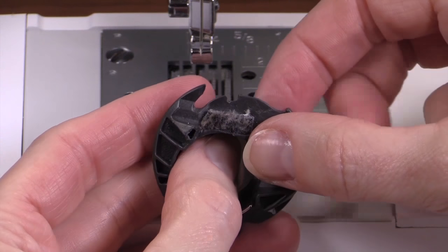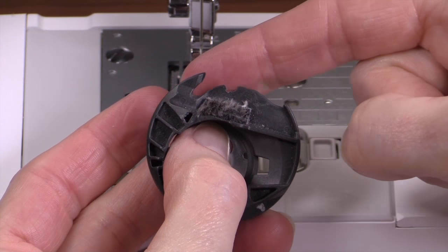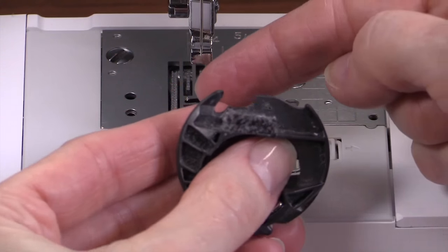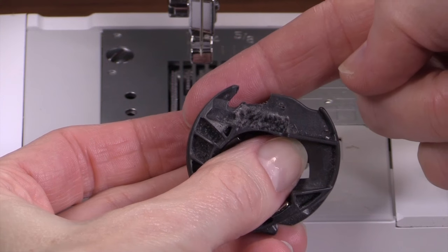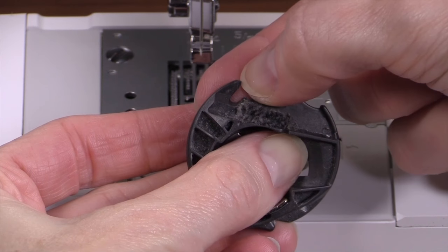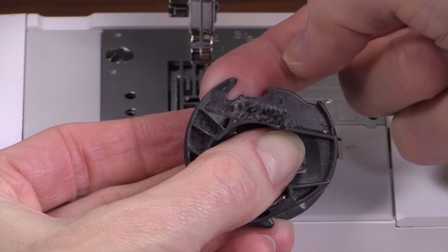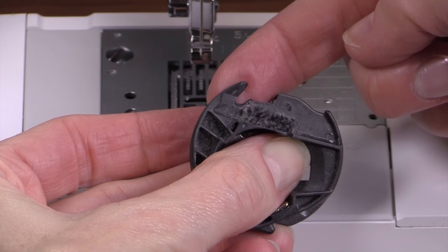This bobbin case has a big chunk taken out of the end here — very bad. This one looks like the machine got hungry and ate part of the bobbin case for lunch. This piece is also damaged — throw this away. There are two little holes on the side too. No, no, no. Not going to work.